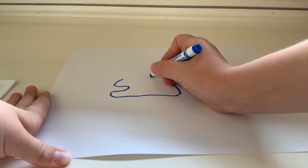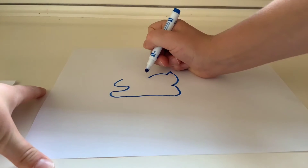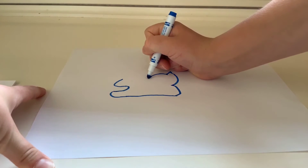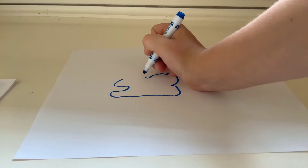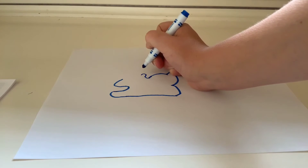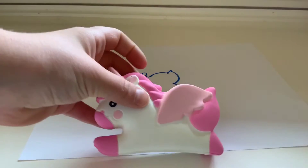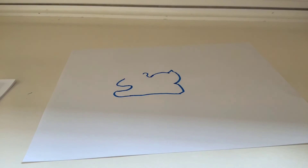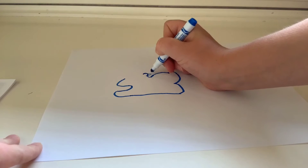Then you're gonna finish it a teeny bit, and then start to do a little curve like that. Then do a teeny bump like that — it sort of looks like an ear, but it's a little messy part of the mane.